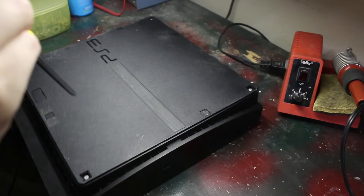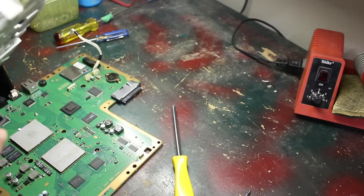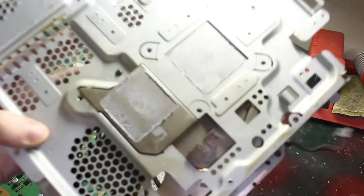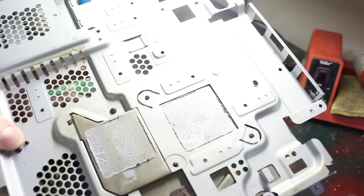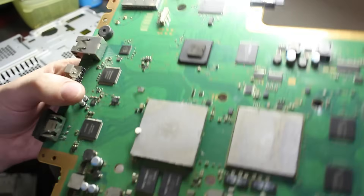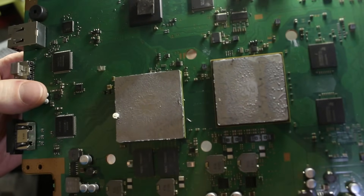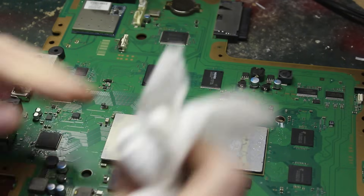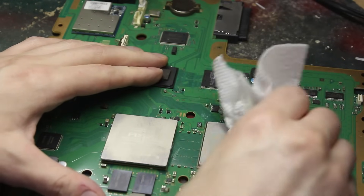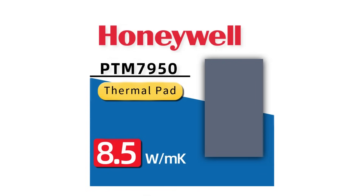Before I go about setting up the overclock, the first thing I want to do is redo the thermal compound, as I've never done that on this console. Once I got all the way inside, I discovered that the existing thermal compound was still mostly wet. I probably could have gotten away with using it as is. The only time I've been inside this console previously was to replace the CMOS battery, which doesn't require tearing the system down all the way to the board. Though this console was sold as refurbished when I bought it back in 2016, so I can only assume the previous owner is responsible for this thermal paste, as I'm pretty sure it's not original.